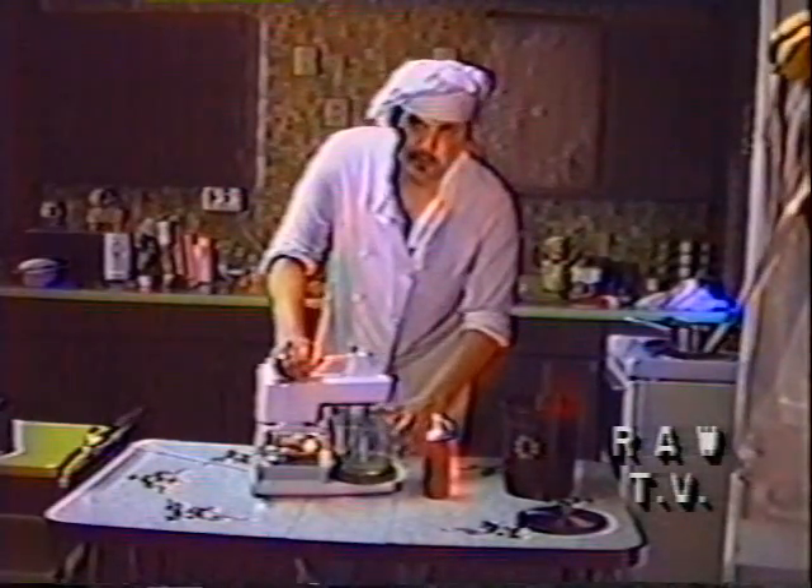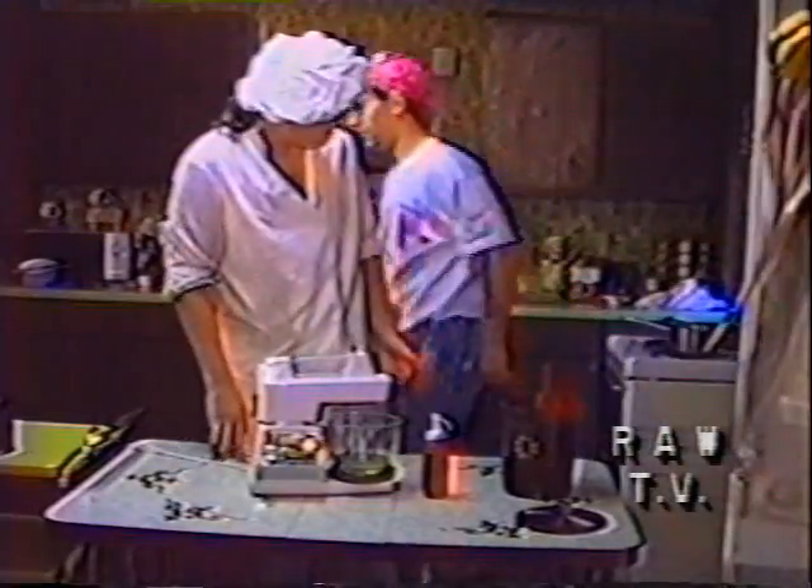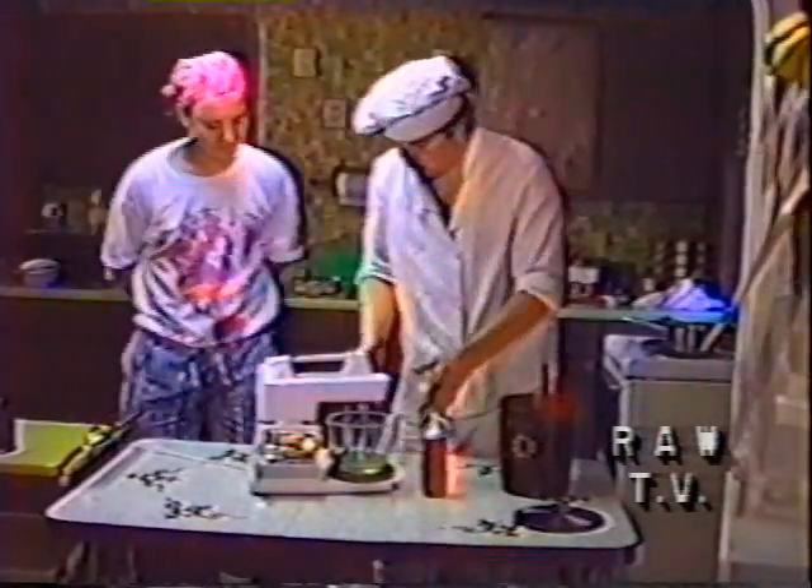Here, you need the egg whites that we had from before, from the yolks from the holiday sauce. Remember that? Now we're going to do the meringue.